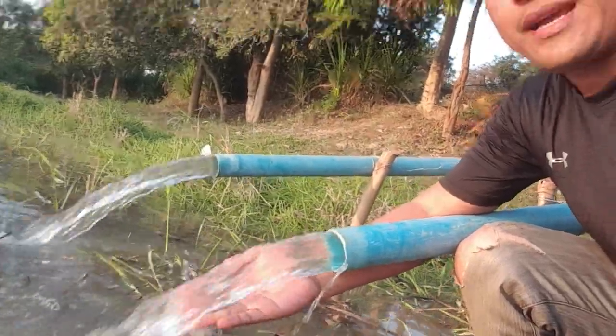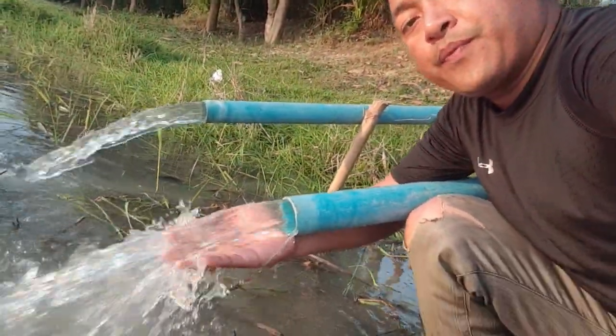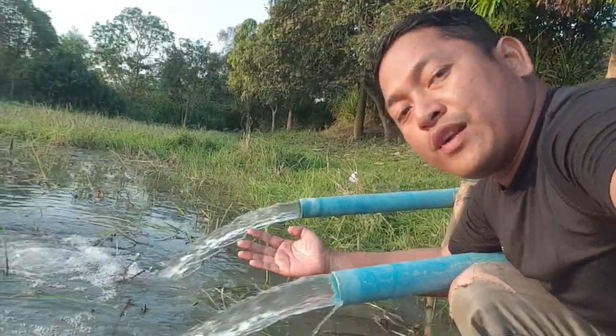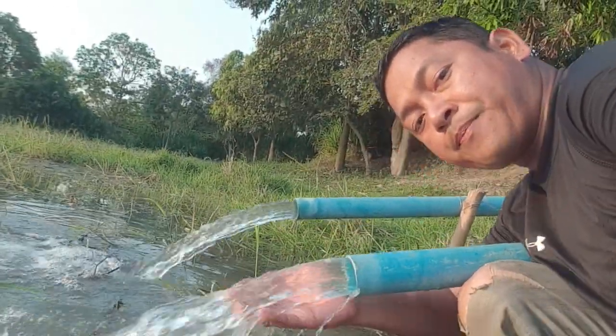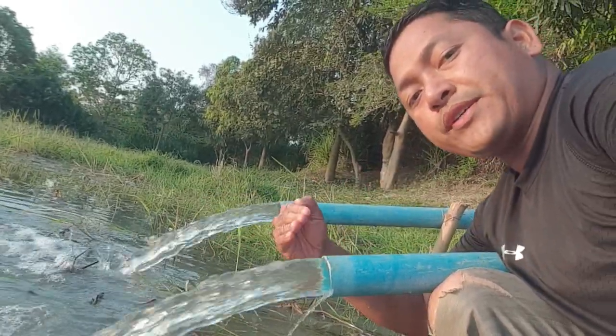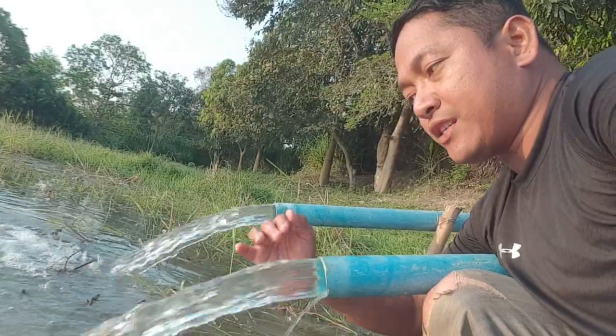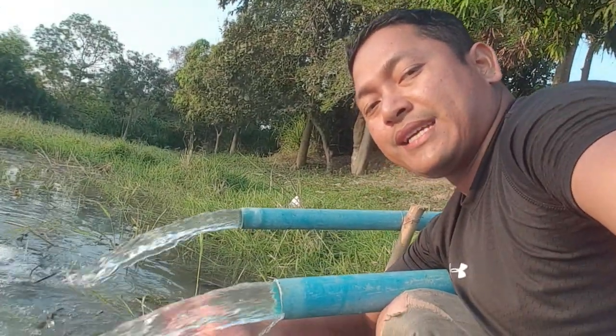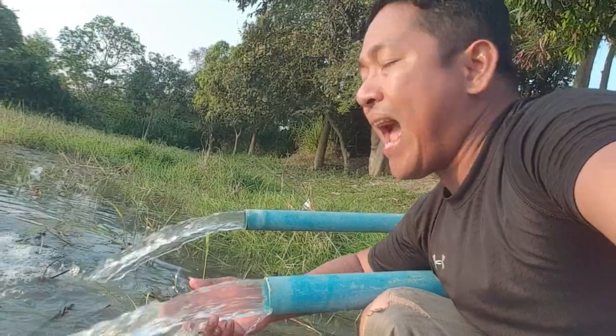In just two hours it got a lot of water on this side. As you can see, very strong, very fast water. It's not coming just by gravity alone — the heavier water on the other side pushes the water through.